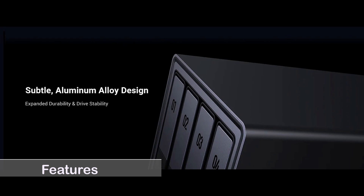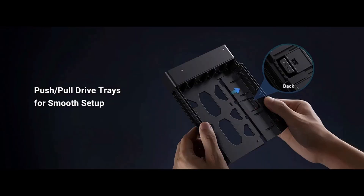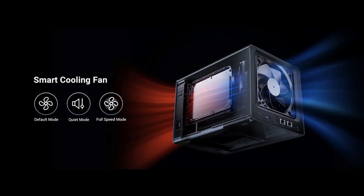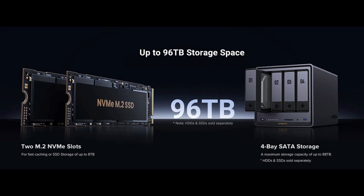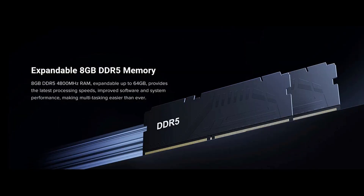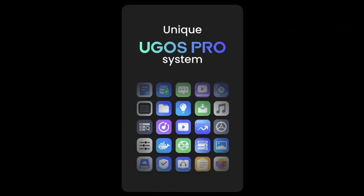First, let's take a look at the features. This NAS uses aluminum alloy design with a clean and premium look. Easy hard drive installation. Smart cooling fan with magnetic dust mesh filter. 12th generation Intel Premium Go processor. Support up to 96 TB of storage with 2 SSD drive slots and 4 SATA drive bays. Expandable RAM up to 64 GB. Variety of data ports. In-house developed UGOS Pro system with the possibility of installing other OS such as Unraid or TrueNAS, etc.